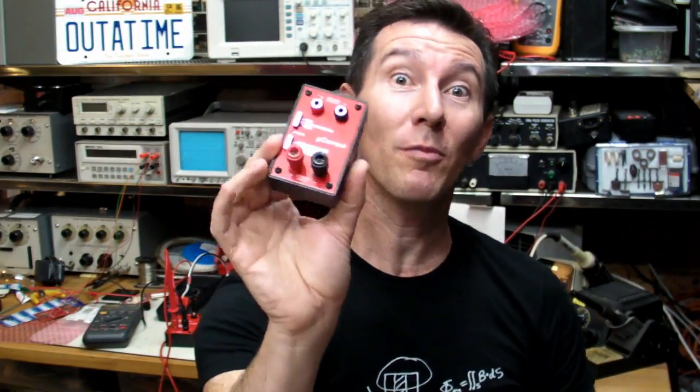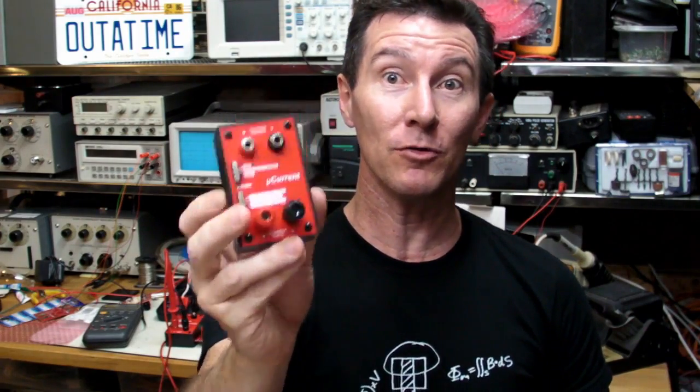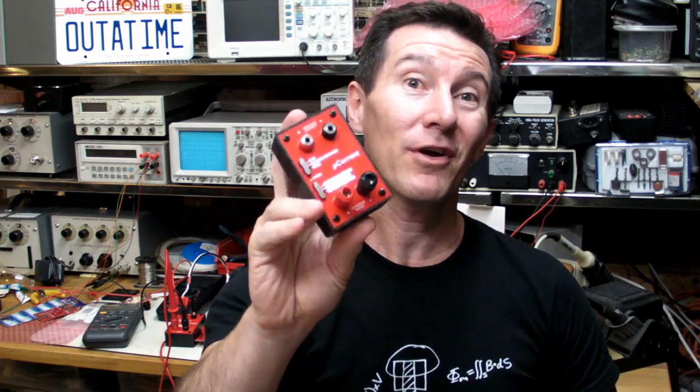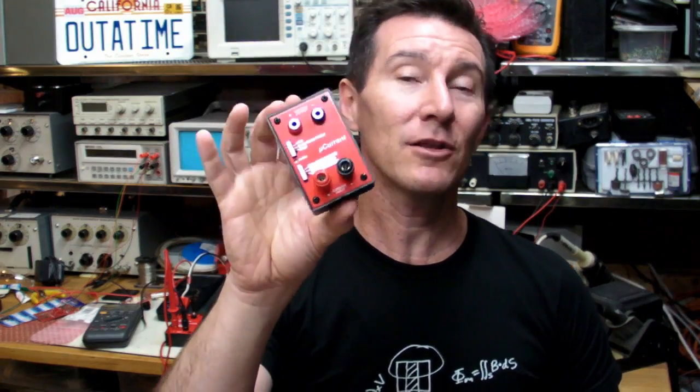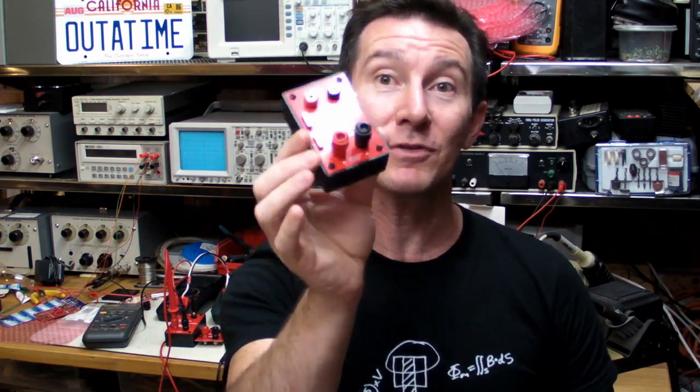I've had a bit of a problem with my microcurrent project and I'm a bit pissed off, quite frankly. What happened is I kitted up for a new batch of these, tested them, shipped out a bunch of them, and then found there's a slight problem. The microcurrent project is a little precision current adapter that relies on the precise nature of 0.1% resistors to give the accuracy this unit has.